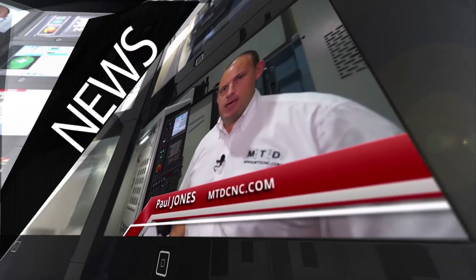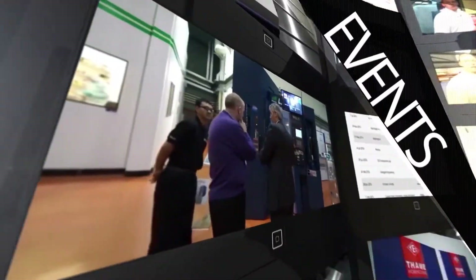MTD-CNC, bringing you the latest engineering news, reviews, events and special offers via video media. We're looking at here the Dugard HSM 600 5-axis machining centre.